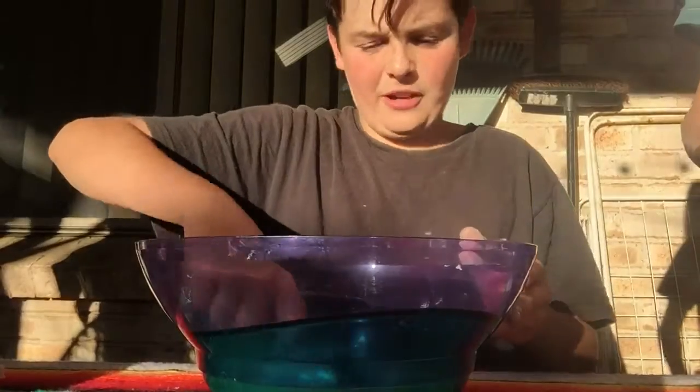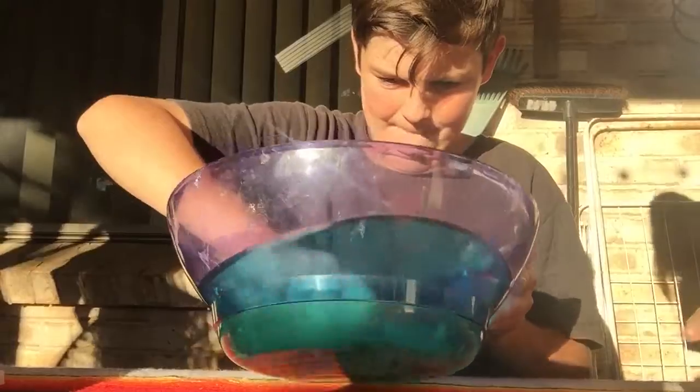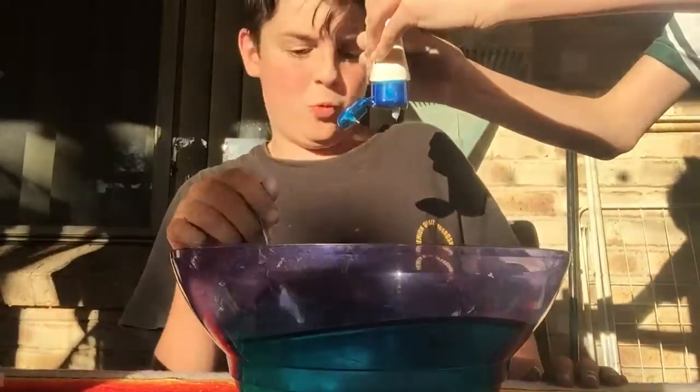So add the borax please, Kira. We haven't added lotion yet. So we need to add the conditioner or shampoo, whichever one. I use conditioner because it makes it more stretchy. We'll just make this slime white.